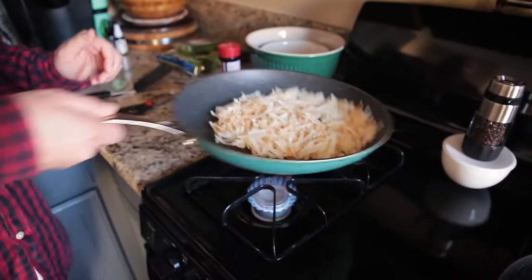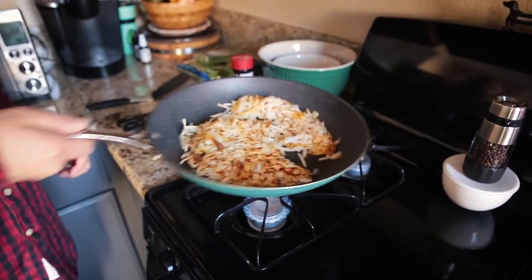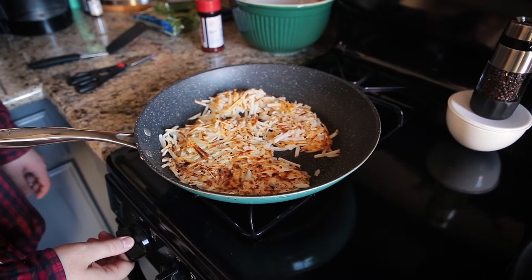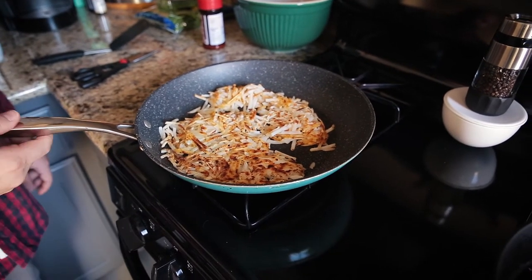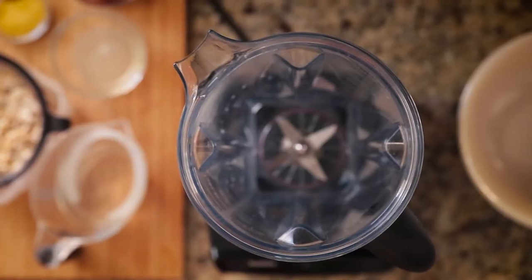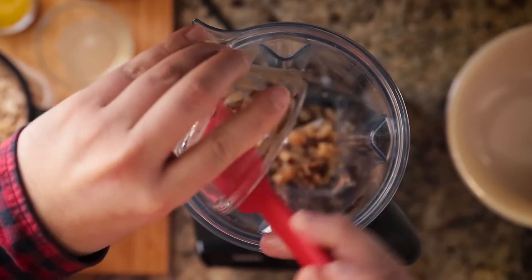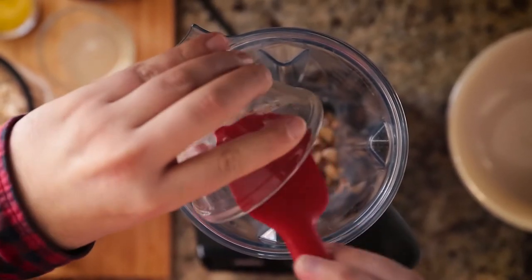I just checked my hash browns and they're ready, so I'm doing a quick flip. You can see they're beautifully golden brown, so I'm moving the heat down a little lower and letting them continue to cook. This chipotle cream sauce is inspired by a local restaurant chain that uses it on their fried chicken benedict.